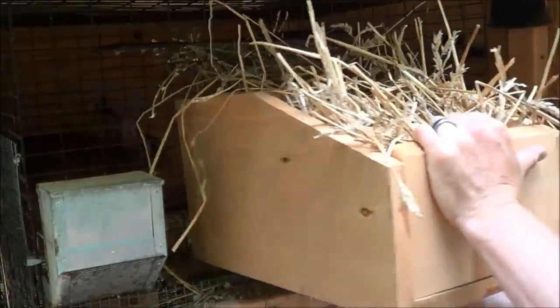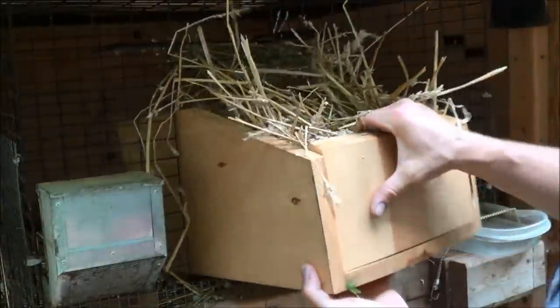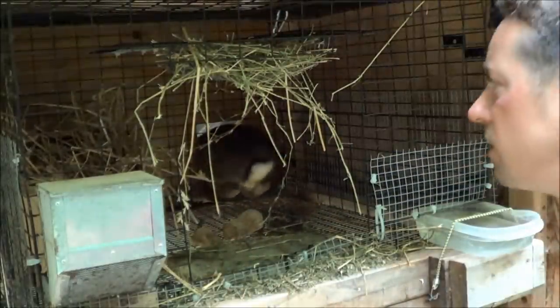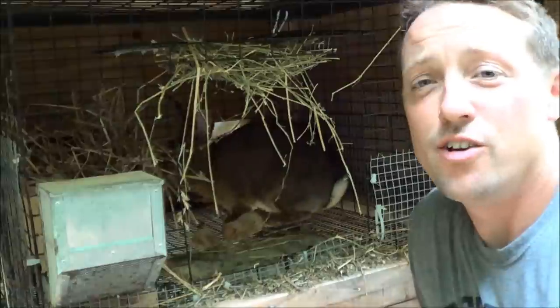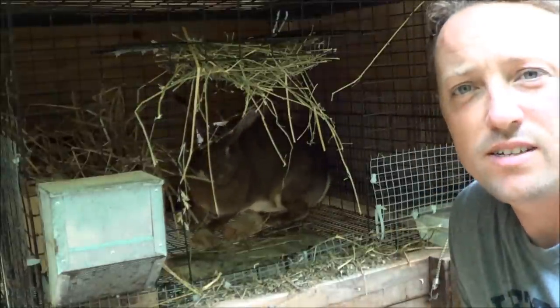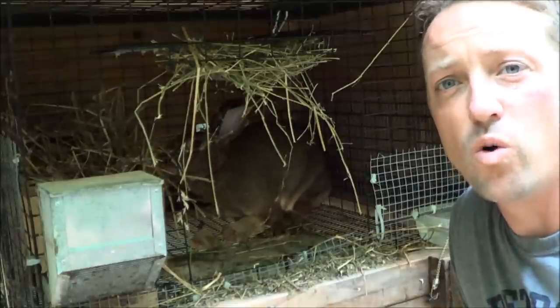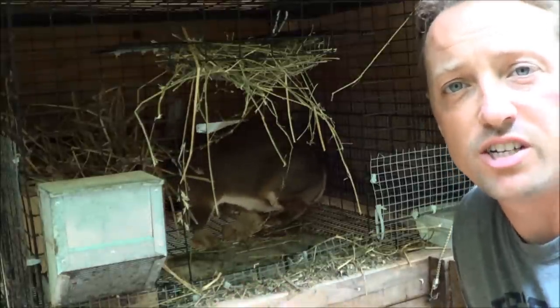Just like that. And there you have it — nothing to it. So we'll wait a couple of days and we will stay with you and show you what area she decides to kindle in.